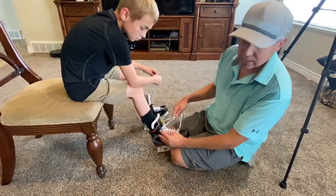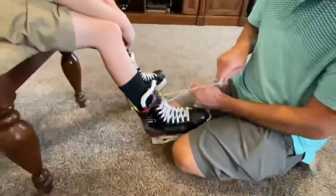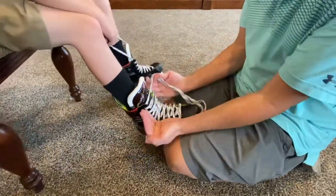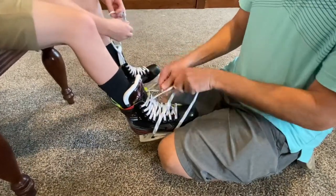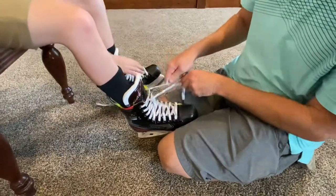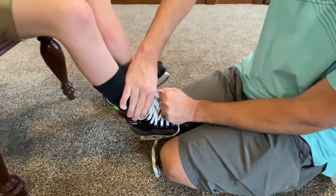It also helps if you've laced to the outside. If you don't know what that means, I'm going to show you in another video on how to lace your hockey skates. You want the laces to be pulling the boot, not putting pressure against the tongue. See how when they're laced to the outside and I pull, it actually pulls the boot.